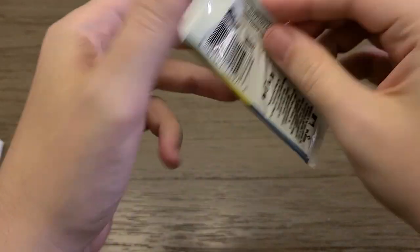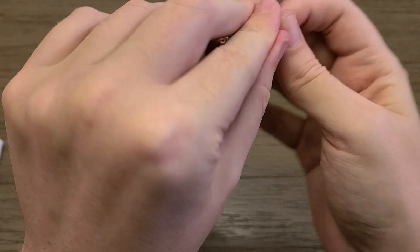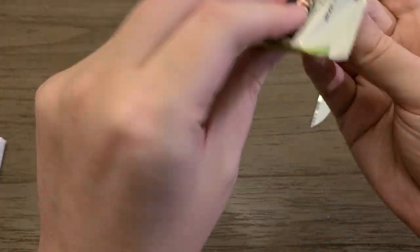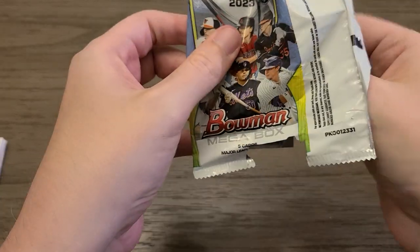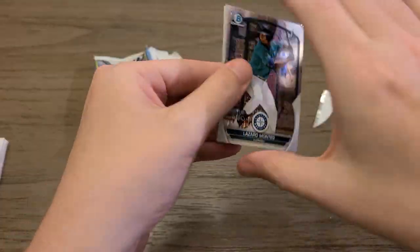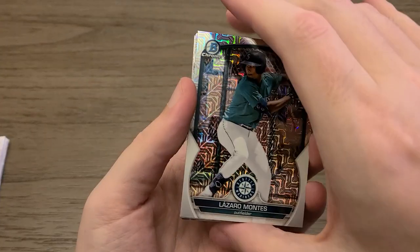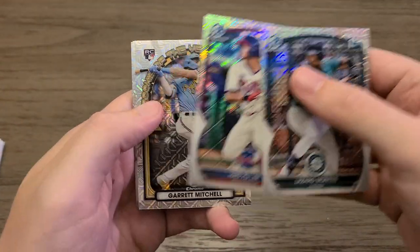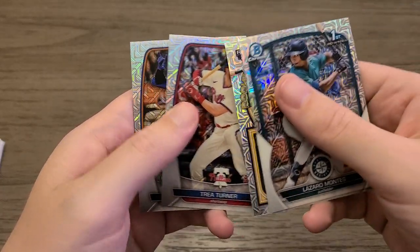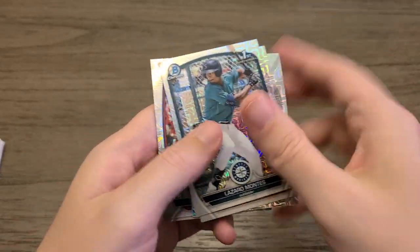With my luck there's probably not going to be any good cards in this mojo pack, but let's just open it and find out. There's a Lazaro and nothing. Lazaro Montez, Howie Lee, Garrett Mitchell, Trey Turner, and a Brett Batty. Not a horrible box opening — it wasn't very good, to be honest, but not horrible.